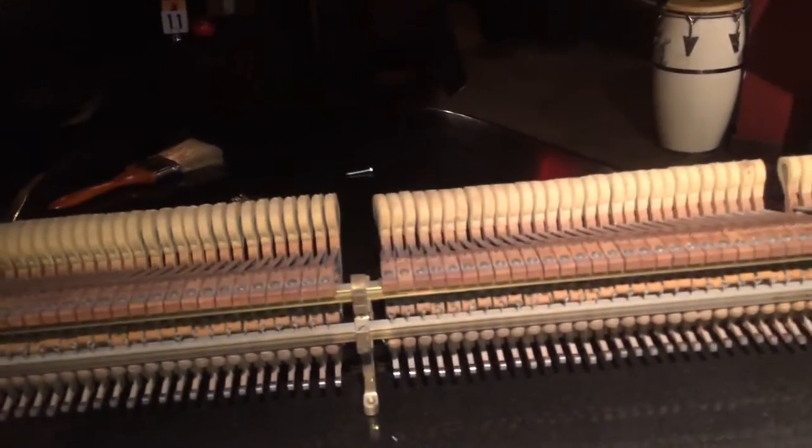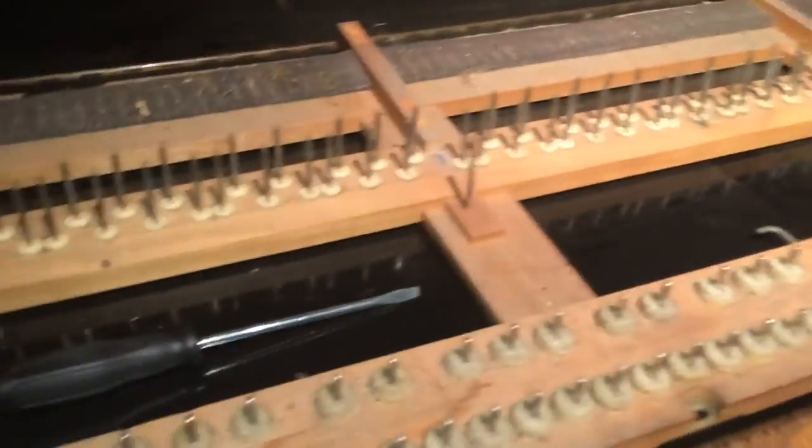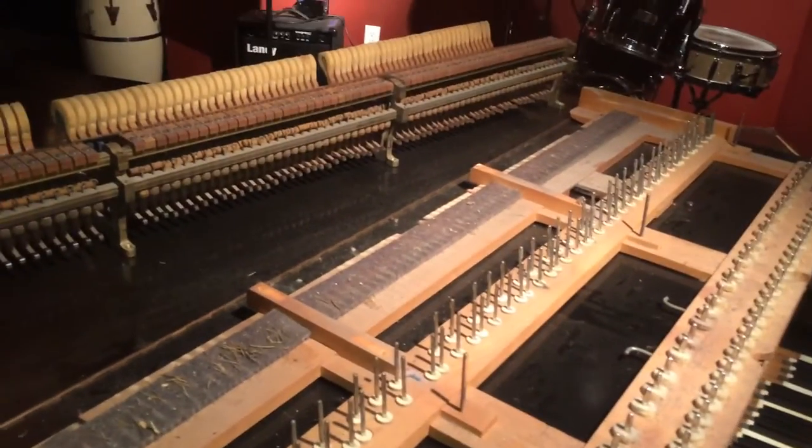Alright, going back to work. I'm going to clean this up, fix it, regulate it, and tune it. Then I have to do the one upstairs. Alright, bye!